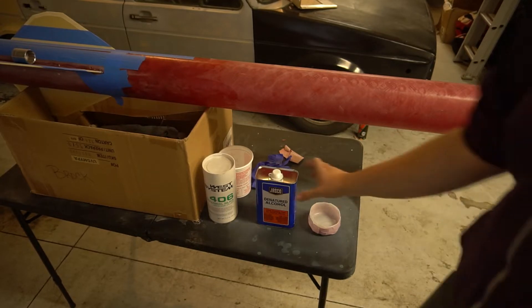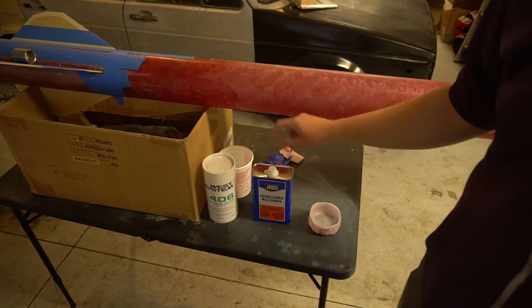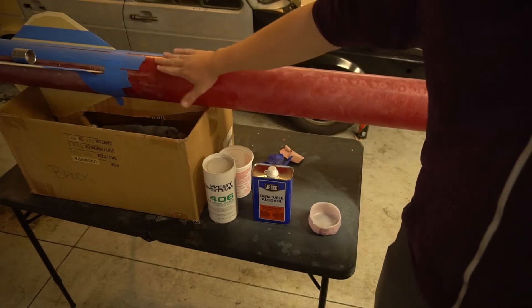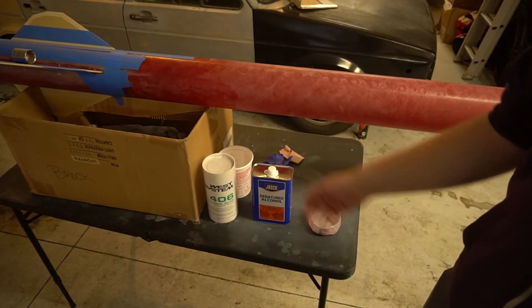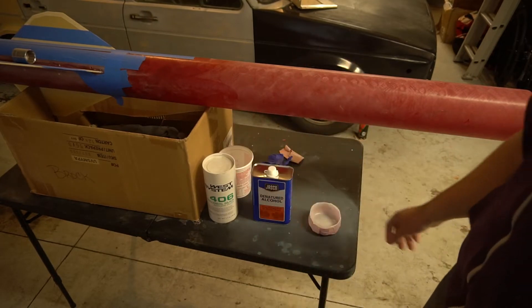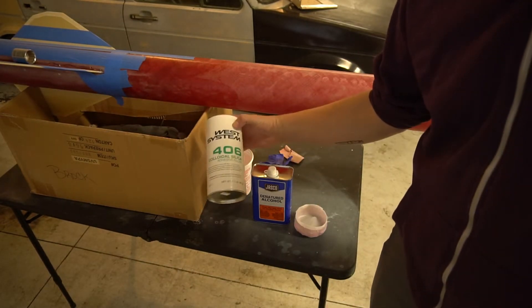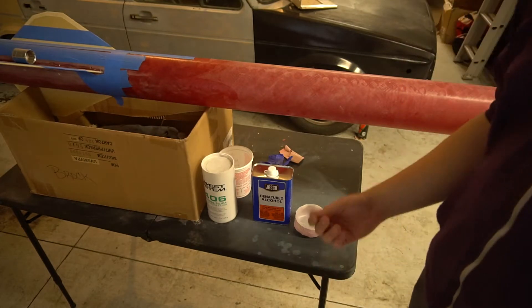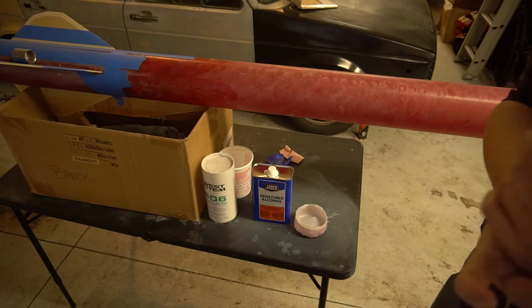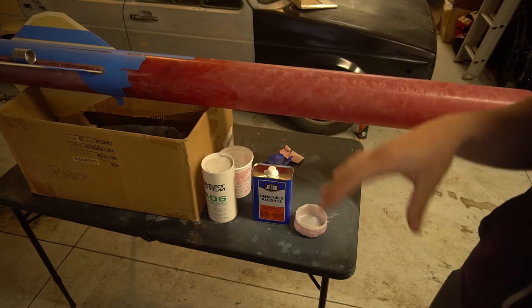Quick supplies rundown. Denatured alcohol — I talked about this in the last video but we didn't have any, we had acetone. Acetone works fine, but denatured alcohol works the best for cleaning epoxy up. It doesn't just thin it out and spread it — it actually completely destroys it, breaks it down. Denatured alcohol evaporates really quickly. West Systems 406 Colloidal Silica is what I'm mixing into the epoxy to get to the thickness I want. I like it to be a little bit runny so I know it's going to settle out a little bit more after I'm done with it.